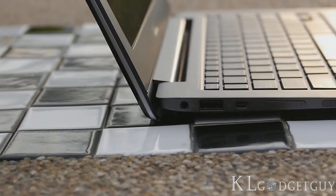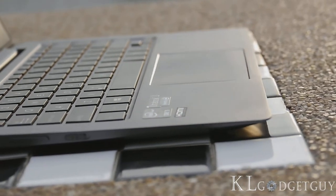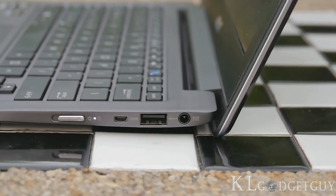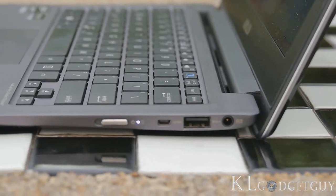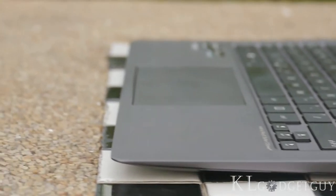With such a thin and compact form factor, ASUS managed to include two USB 3.0 ports, a 3.5mm headphone jack, one micro HDMI port, and one mini VGA port. There's no card reader on the Tai Chi, which we'd prefer over the mini VGA port.